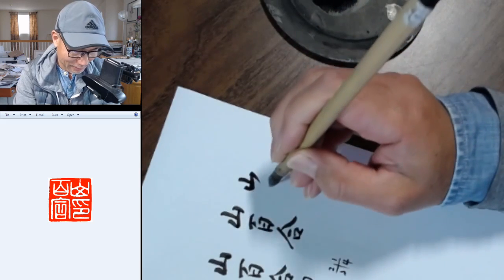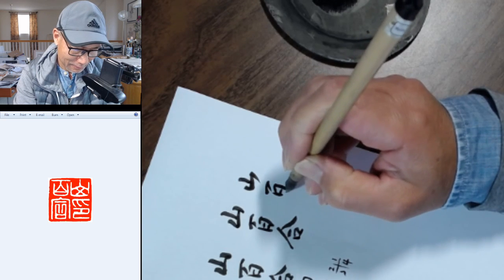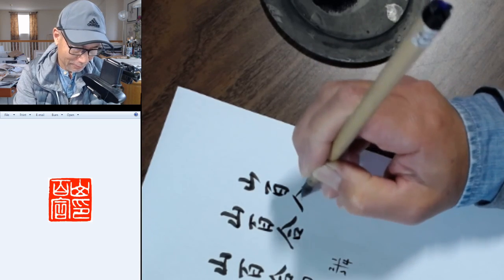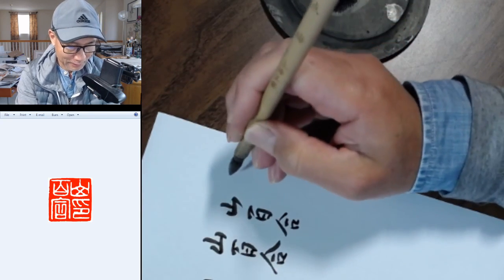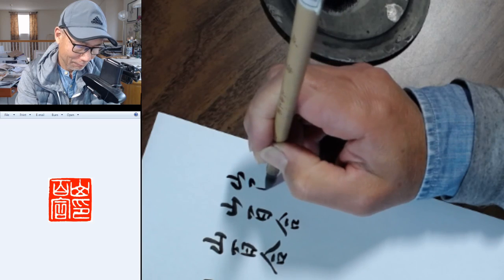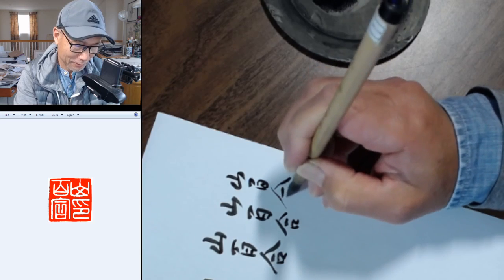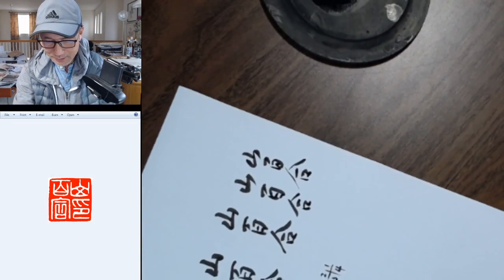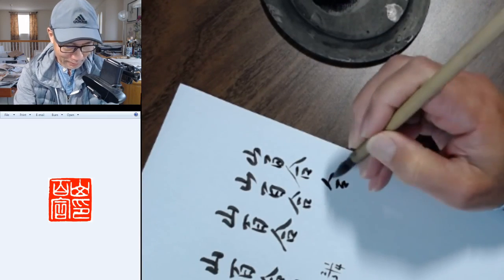In cursive style you just combine strokes — you can omit some, like here you can just combine strokes. You can even combine between characters. If I write faster, you can vary the thickness. This character can also be further simplified, or made more cursive.